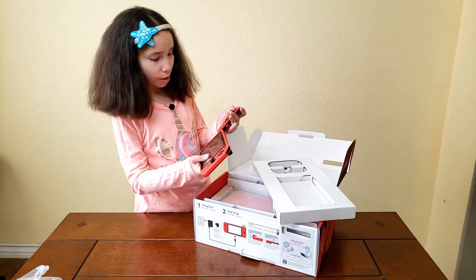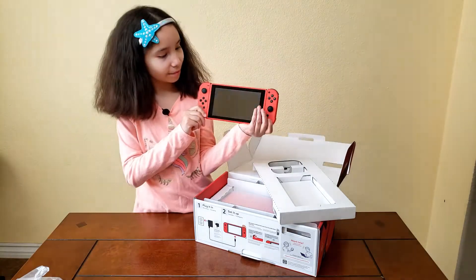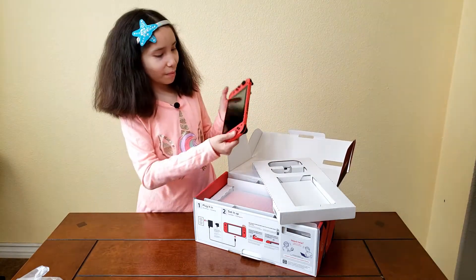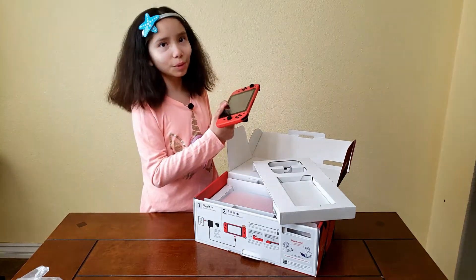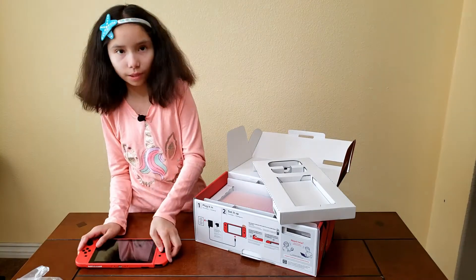This is how it looks with the Joy-Cons on. It looks pretty cool, but I would kind of like the Joy-Cons to be blue or something. And then we'll leave that there.